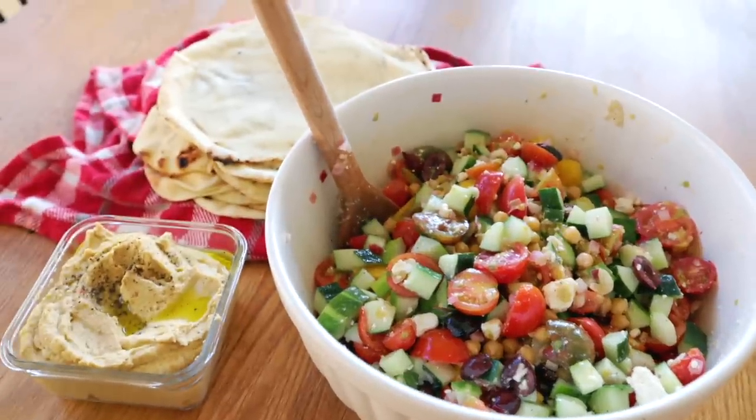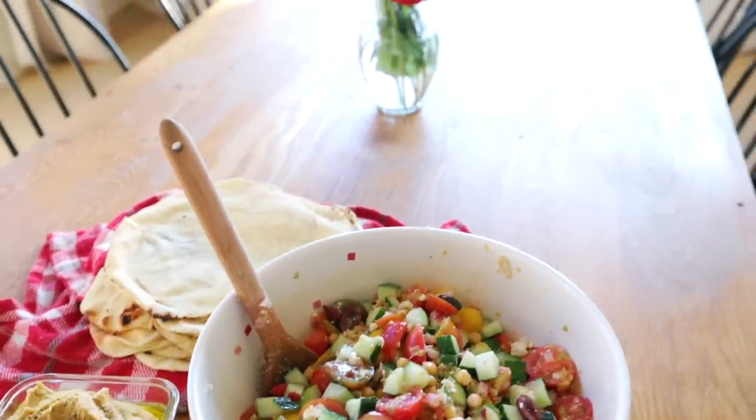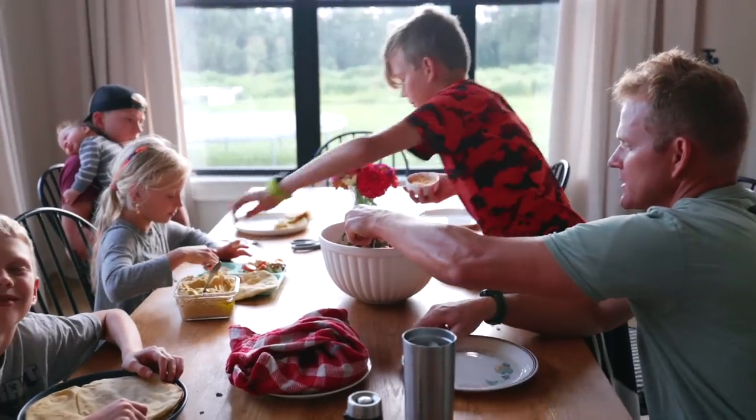Here is the finished dinner — it turned out really good and tasty.